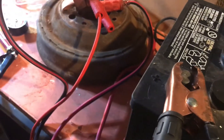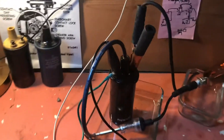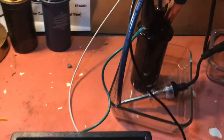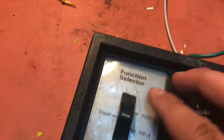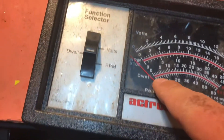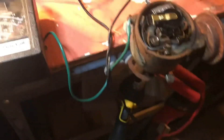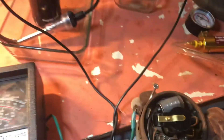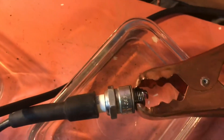This is my second distributor — I'm going to test whether it also works. See that spark? That tells me there's good connectivity all the way around. You'll see that this light will turn on, and I'll set this to dwell. We'll be looking at this scale on the very bottom — six cylinder. There's the spark.